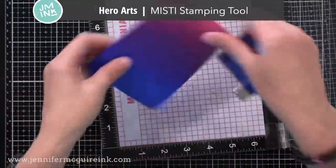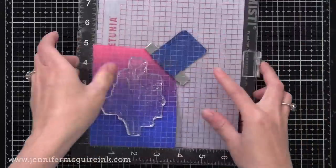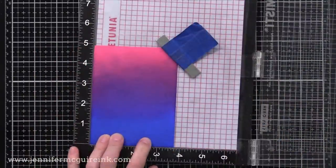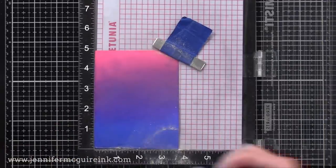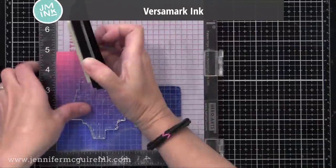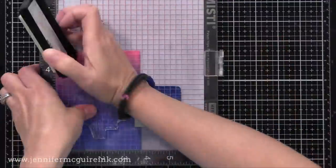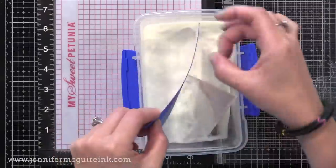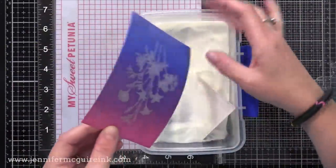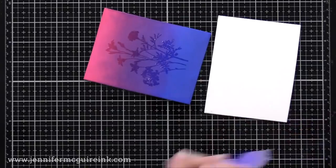Now it's time to do some heat embossing. I'm using my Hero Arts MISTI stamping tool for great placement, and I have one of the silhouette images from the Gina K card kit. I'm using my anti-static powder tool pretty generously because I want to make sure that the ink is dry and doesn't hold any powder. I then stamp the image with VersaMark ink — if your ink pad is getting dry you might want to double stamp it so you get a lot of that VersaMark down. Next I add clear embossing powder and heat set it.